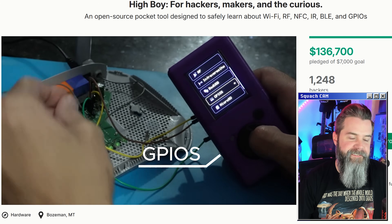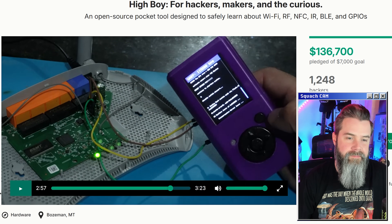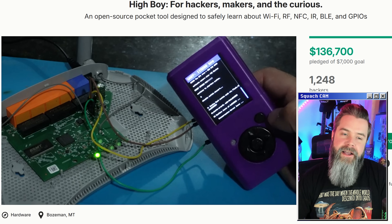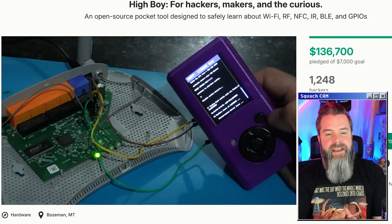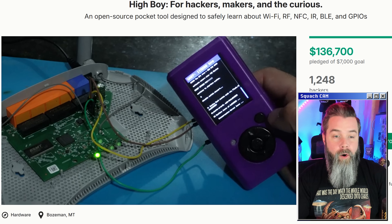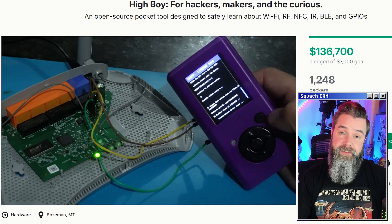HiBoy comes with spare GPIOs, so you can snap on external modules, prototype new features, and explore hardware hacking. GPIO is one of those things I think is an absolute must on devices like this. The positioning of the GPIO on this might be a little problematic for expansion boards because it's right on the side. But I'd love to add things like GPS or extended-range CC1101s for longer-range sub-gigahertz. It does have GPIO, so that makes it really cool.